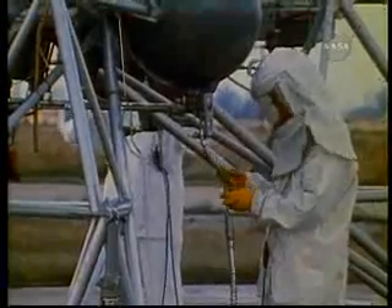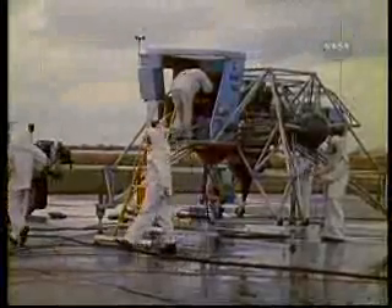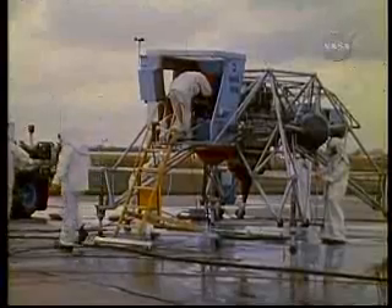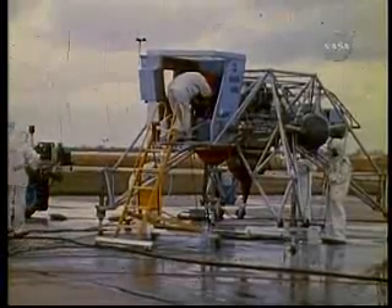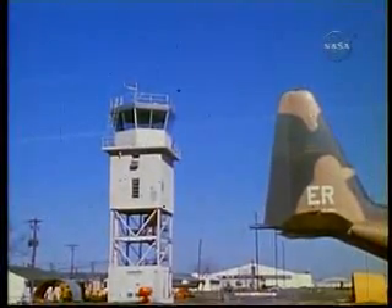The engines are serviced — the jet engine with conventional JP-4 jet fuel, the rocket engines with peroxide fuel. The peroxide fuel is toxic, and the technicians must wear protective garments. The flight director, in the meantime, stays in communication with the Ellington Air Force Base control tower to coordinate LLTV flights with other traffic.